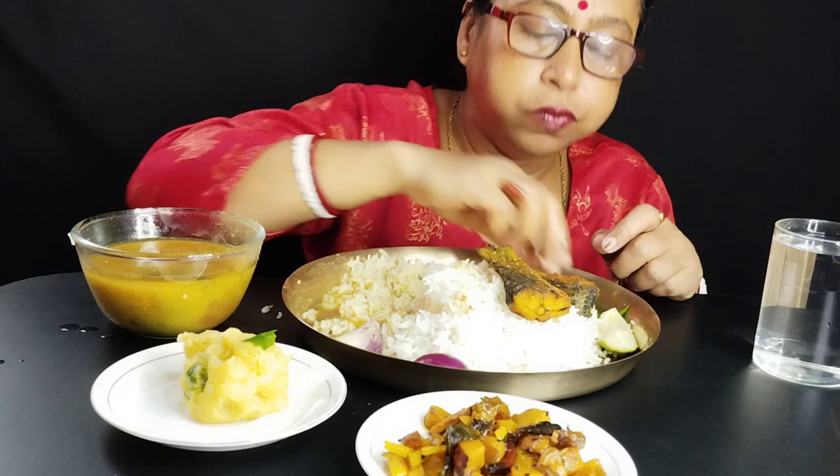This is the first time I was going to make a chicken. I'm going to make a chicken.